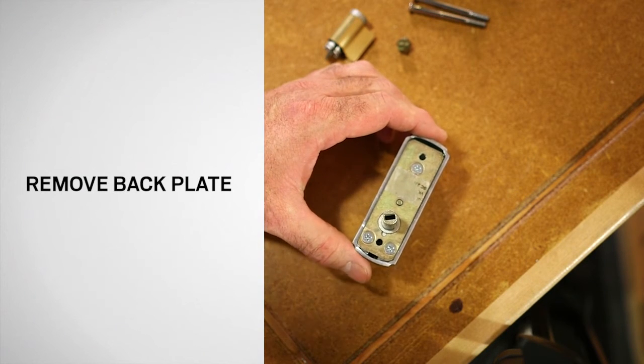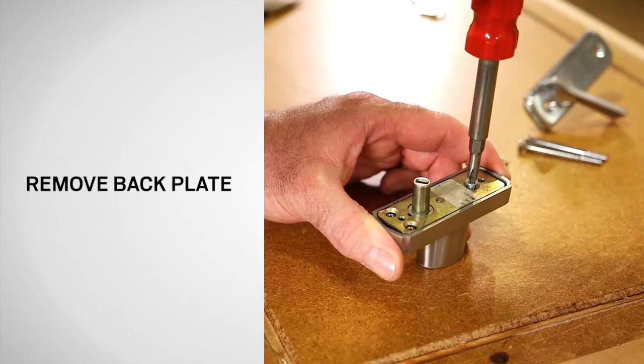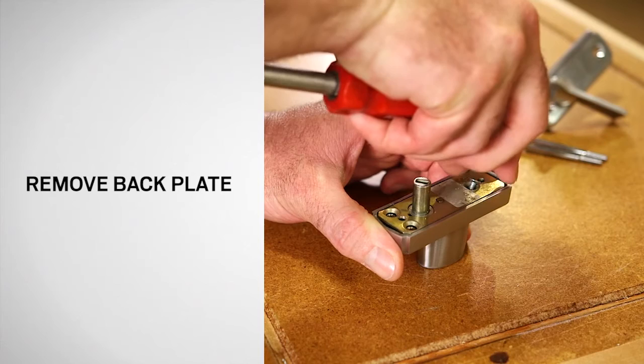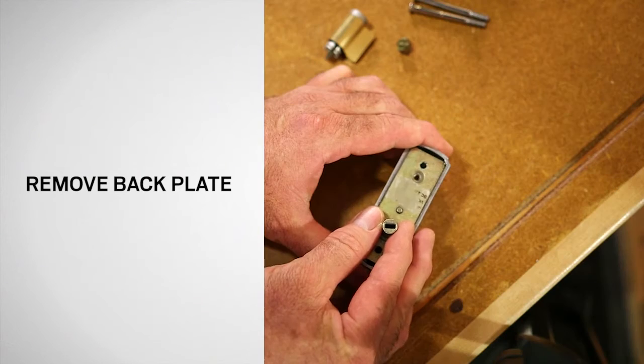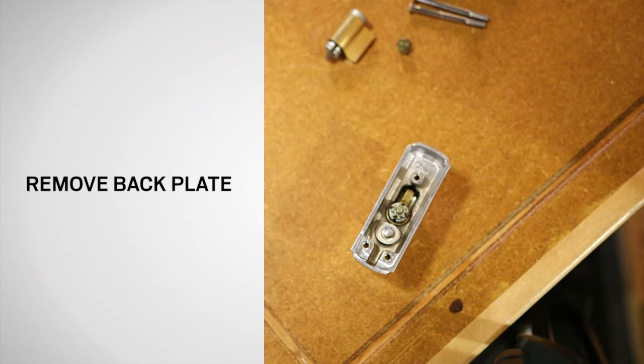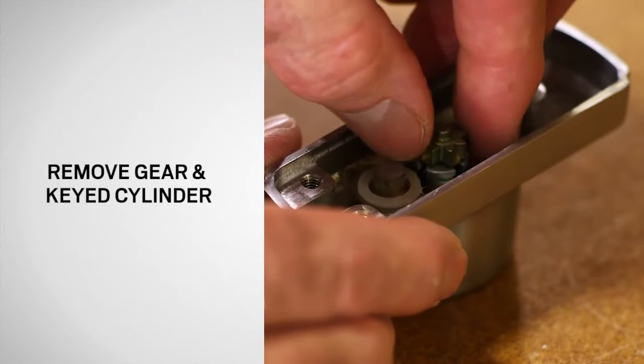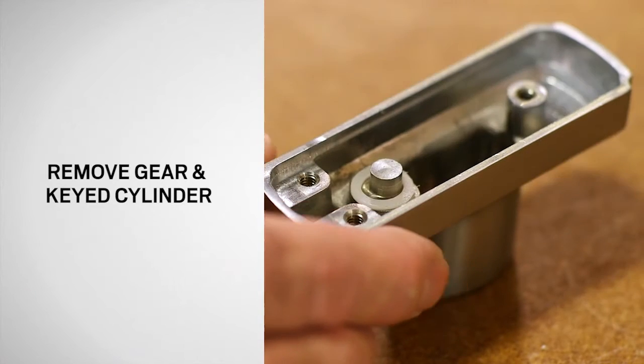Using a Phillips screwdriver, remove the screws from the back plate of the keyed lock assembly and save for reuse. Remove the large gear and back plate as shown and save for reinstallation. Remove the old cylinder and dispose of properly.